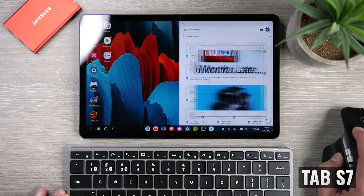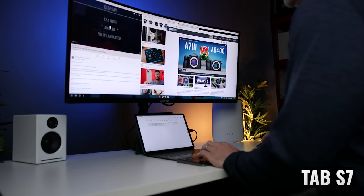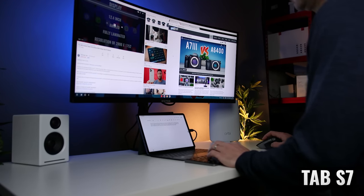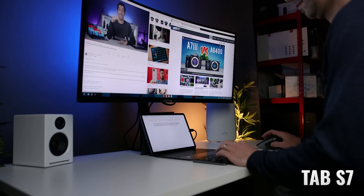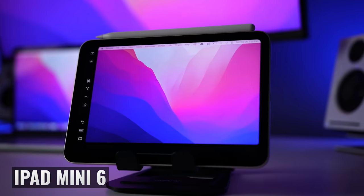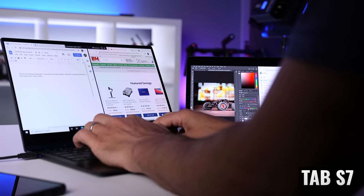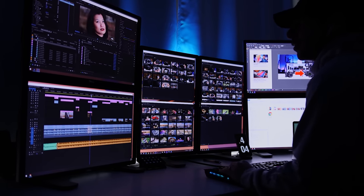If you're considering multitasking, that's another strength of the Tab S7. The larger display allows more real estate in split view, and there's the option of using DeX, which offers a desktop-like interface where you can attach an external monitor, keyboard, and mouse for a dual display setup. Both tablets can also be used as an additional display for a laptop — Apple calls this Sidecar and Samsung calls it Second Display. This is a feature I use all the time when I'm away from my main workstation.